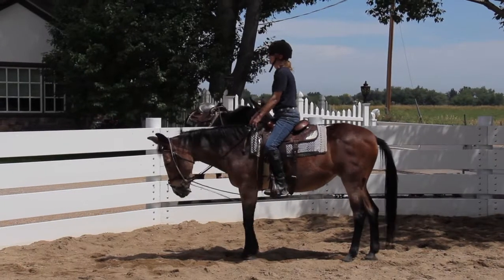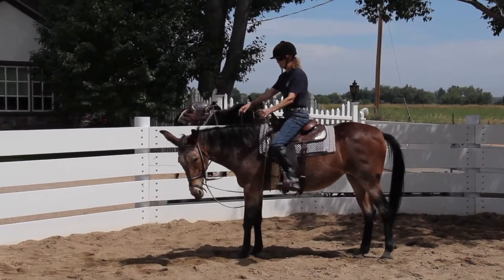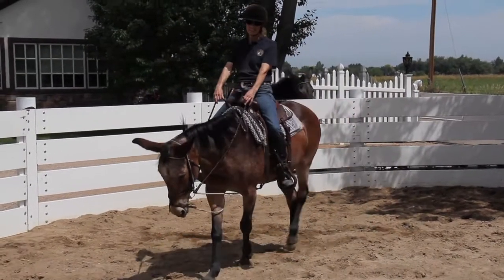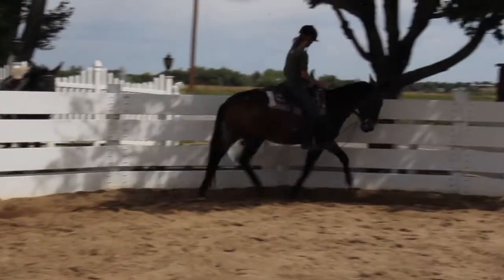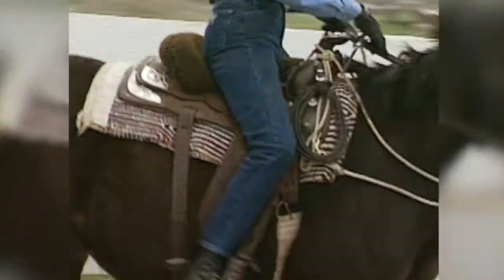Begin with the rein back, then keep a light contact with his mouth. Close your legs on his side so he can feel the pressure and ask him to walk on. As he increases his understanding, ask for a trot and eventually the canter. Squeeze with your legs and if he balks, tap him with the crop.